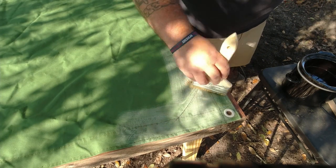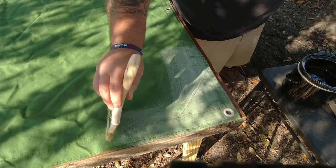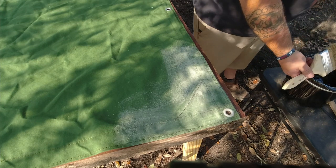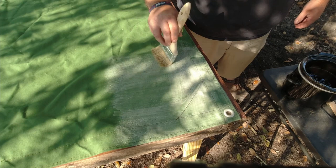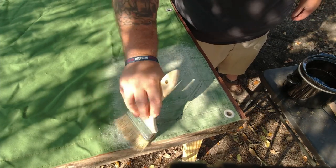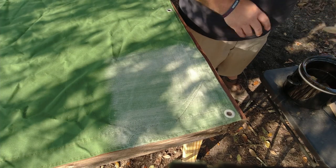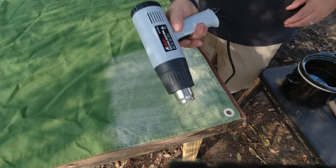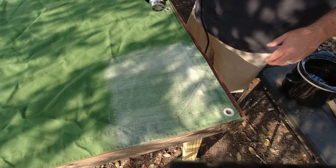Boy, that doesn't look very good does it. Okay, so I've got the heat gun — let's try to see if the heat gun is going to push this down in there at all.